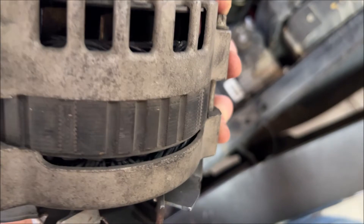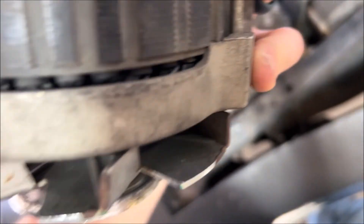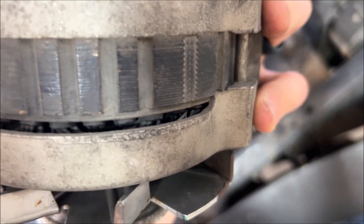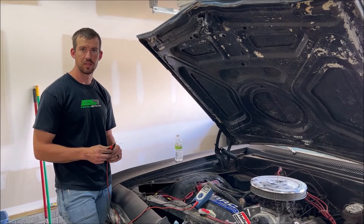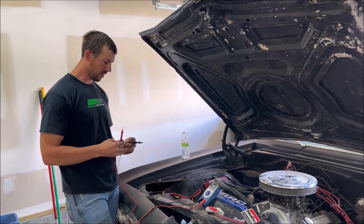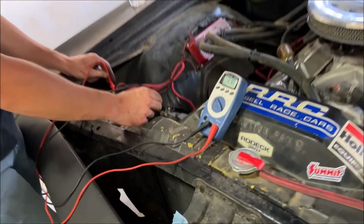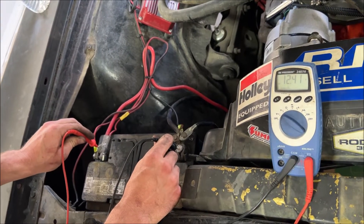Old alternator off, and if you look in here — I'm not sure how well it shows up on camera — it's just a nice, toasted, burnt look all the way around. I got my new alternator put in, I exchanged it. Just as a test, you can see putting the voltage — I'm seeing that I have 12.4 volts.